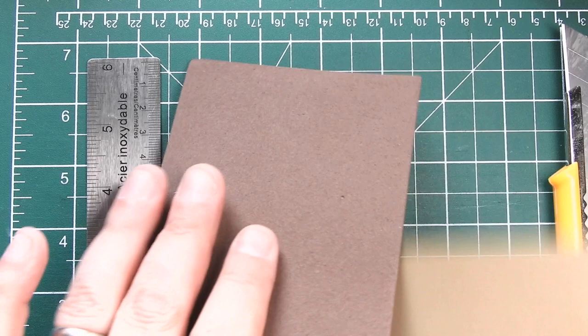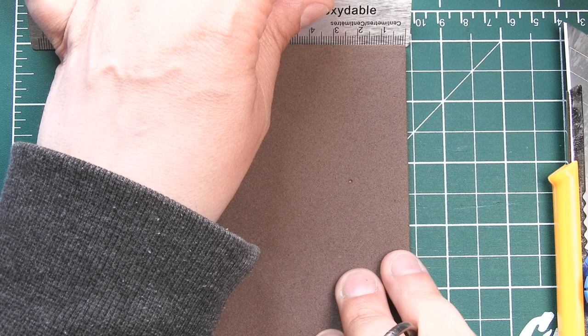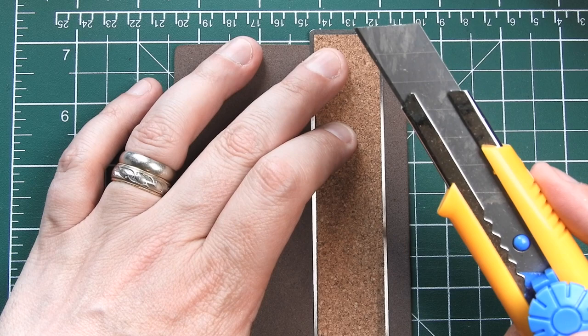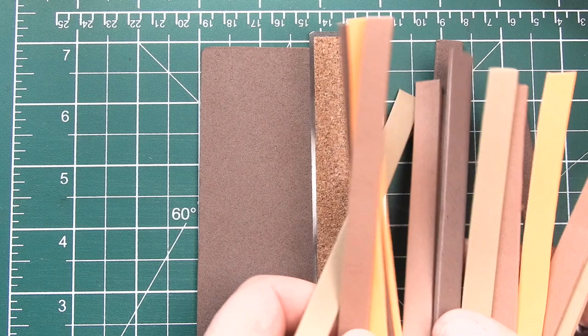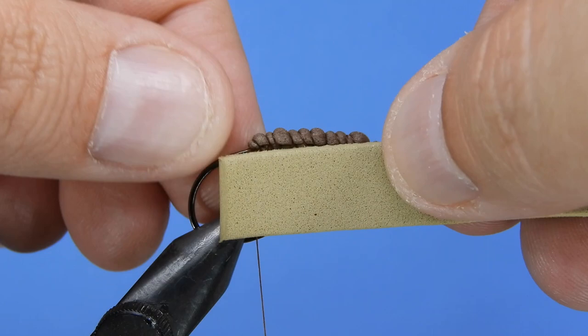Then we're going to cut a piece of foam. For this size of fly I'm going to be using about a centimeter width, so I'll just line that up at one centimeter on the top and bottom. It really helps if you've got a nice straight edge and a sharp blade to get nice uniform pieces. We are going to be folding this over, so you want to make sure the foam is uniform in length. I'll normally cut up a bunch of these ahead of time in various colors — tans, browns, and oranges.